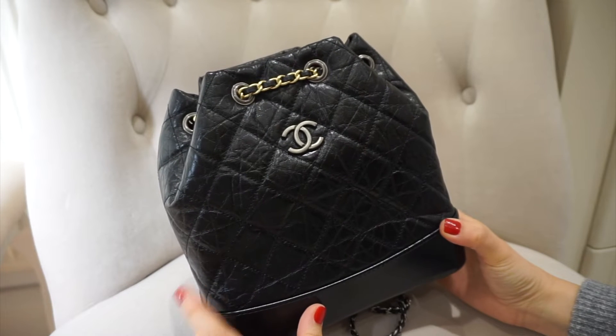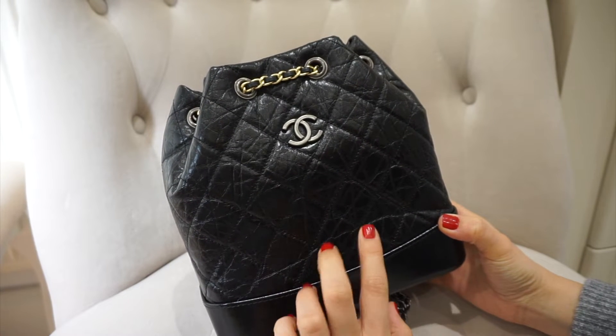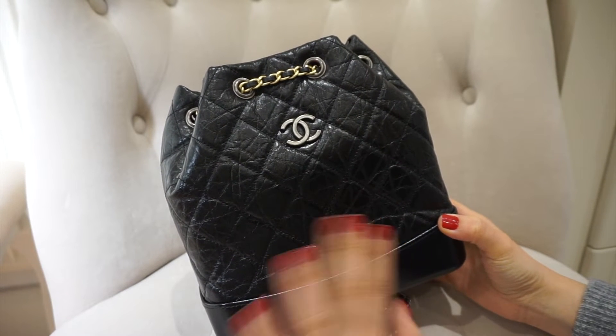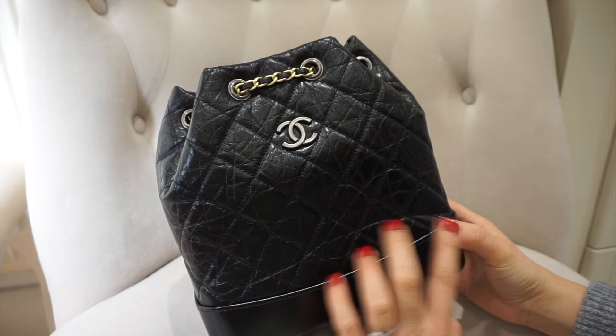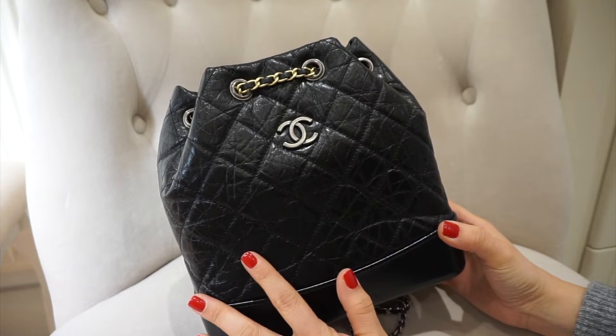It has the most beautiful red lining. The Gabrielle backpack comes in two different sizes — a smaller size and this larger size. I watched a lot of YouTube videos and in-hand the smaller one looks better, but worn on the body the larger one looks better, and it's also better because you can fit more into it. I couldn't find pictures of this bag on the Chanel website, so this will be a slightly different kind of QC based on YouTube videos and reselling sites.